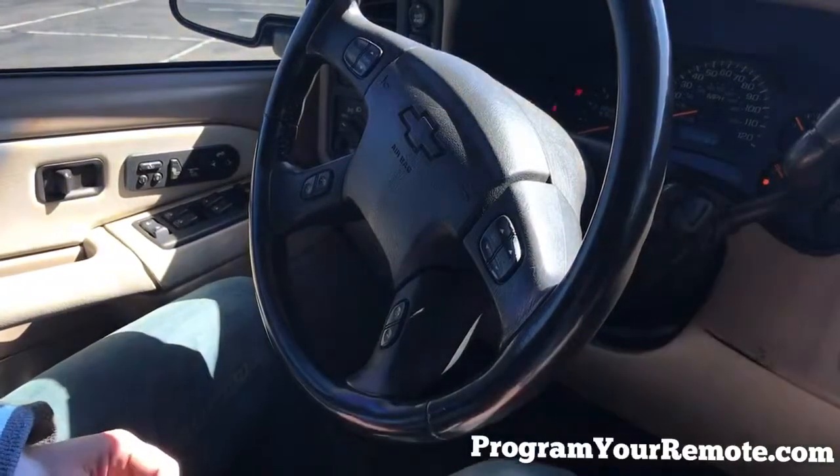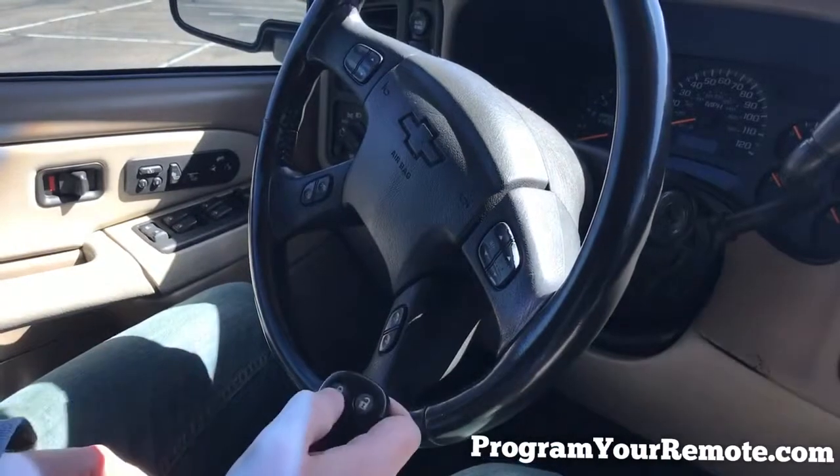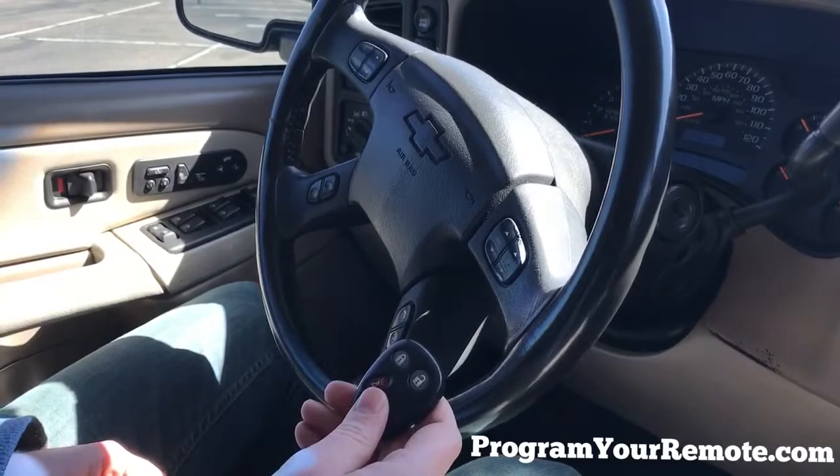Now, when you're done adding remotes, you can turn the ignition to on to exit program mode. Now we'll turn it off, remove the key, and test the remote. That's a working remote. Thanks for watching, everyone.